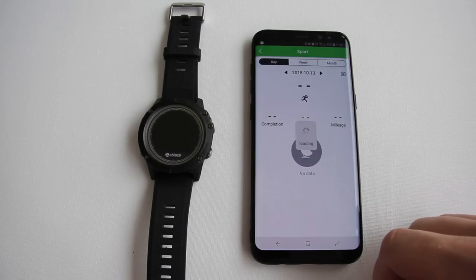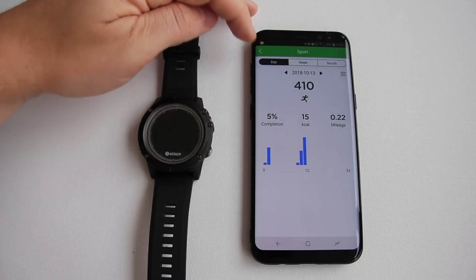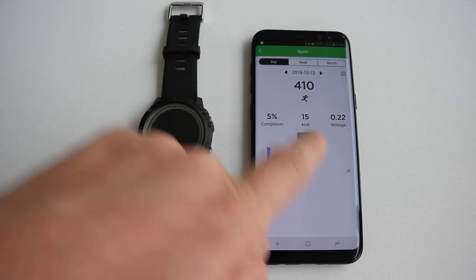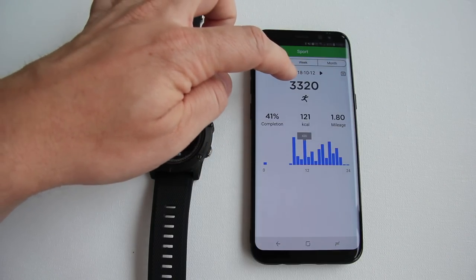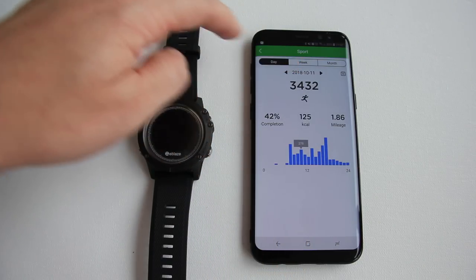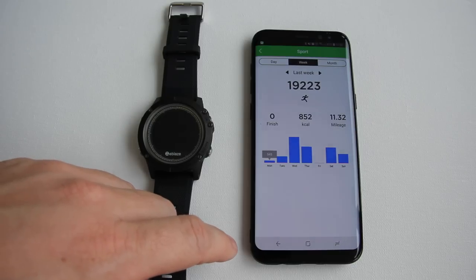If you open sports, you can see more options at the top. You can view your activities based on day, week, and month. The graph shows each hour of the day and you can click it to get an exact number at any time. You can also cycle through different days at the top. The week and month view shows a graph separated by days with exact data on click.